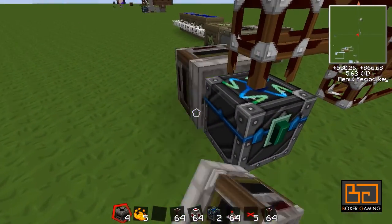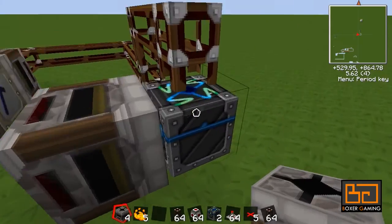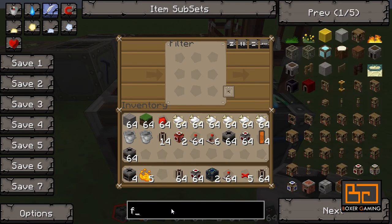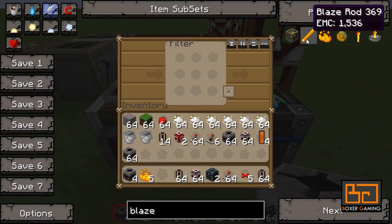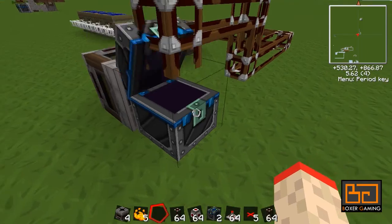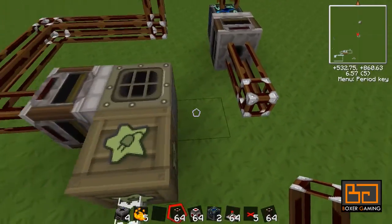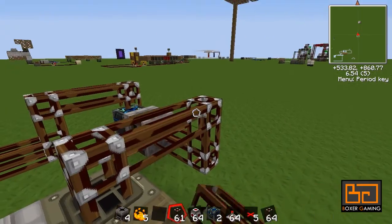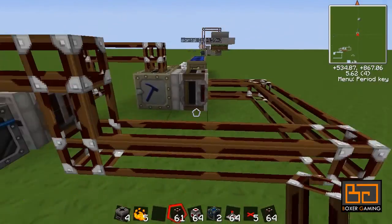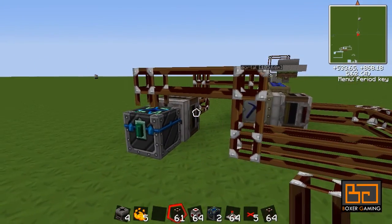Then we need the second filter just behind there — make sure it's pointing the right way. We're going to put a blaze rod in there so that the blaze powder isn't taken out of here. We're going to hook that up to the top of our macerator. So now I have this perfect circle going on, and that's pretty good already — this will work.